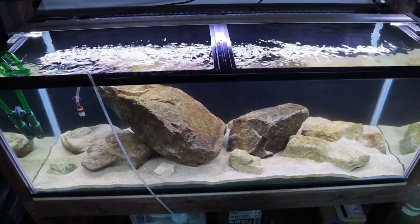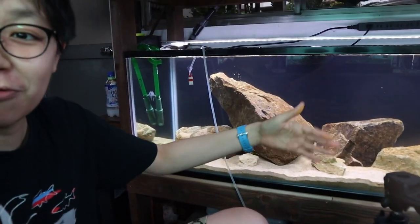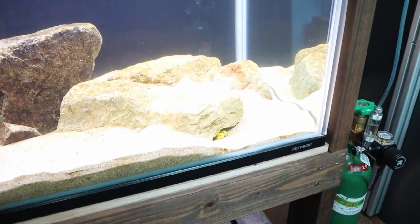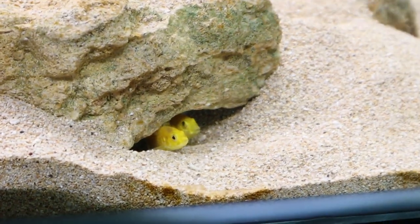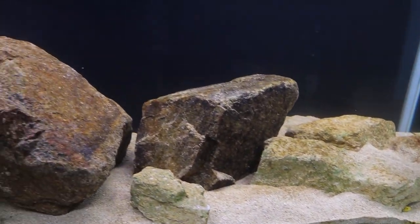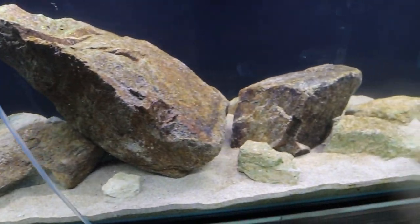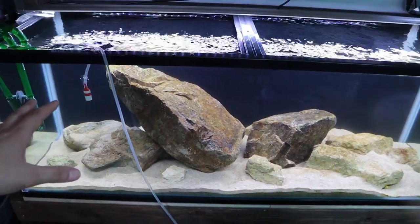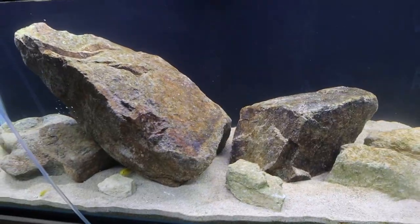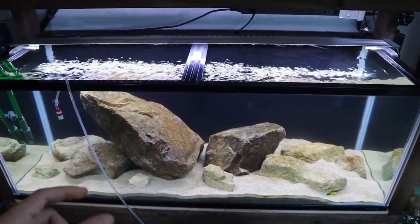Just imagine this tank full of color — a bunch of yellow and blue fish swimming around all the rocks, going in and out. It's going to be incredible. Look at this — I can't believe they already found that spot in there! This is why I love African cichlids. They can dig holes too, and I don't have to worry about them collapsing the rocks because I've made sure they're sturdy and stable, so there's nothing to worry about.